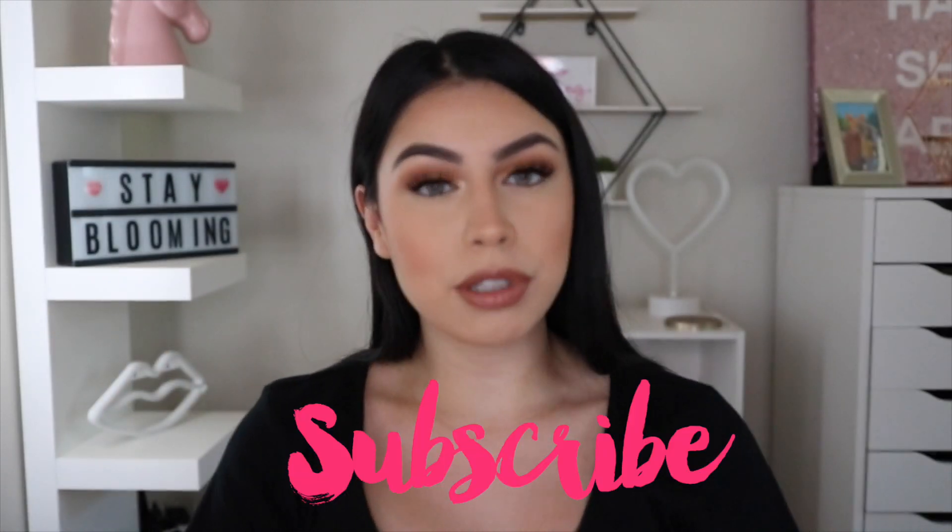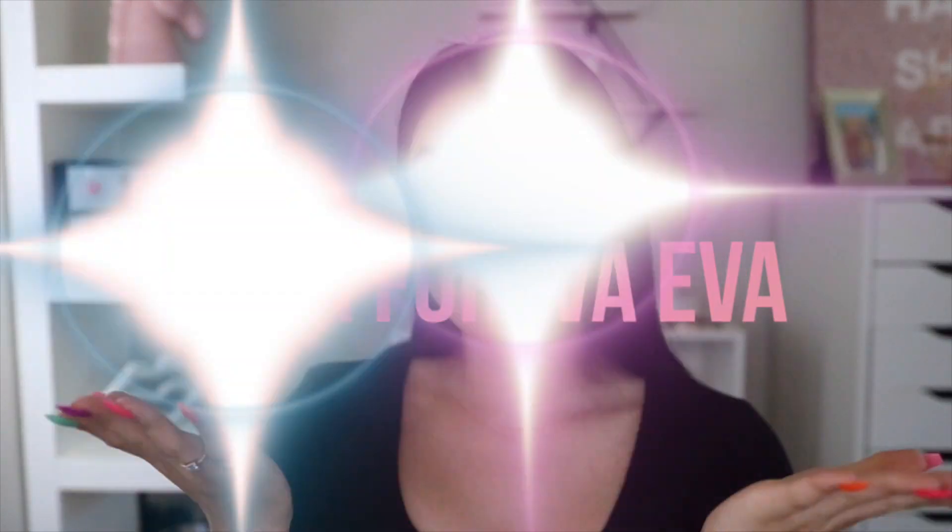Alright guys, so this concludes today's makeup look. I just wanted to sit down and film a chill get ready with me and kind of talk to you guys a little bit about life and just do a glam. I wanted to film today but I didn't know what to film, so I was like why don't I just sit here and play with makeup and talk to you guys and just relax. So yeah, that concludes today's video. I hope you guys enjoyed it. Don't forget to give a thumbs up, comment down below what you'd like to see in the future. Please subscribe — don't forget to subscribe to my channel, which is M&A Forever Ever. Stay bloomin' and I'll see you in my next video. Thanks for watching, bye!